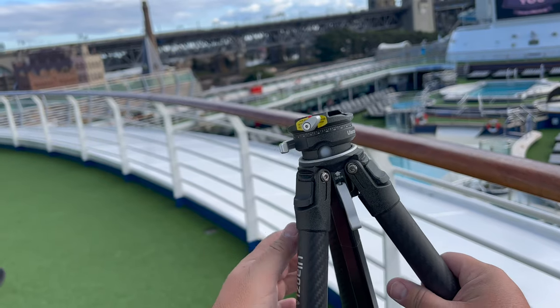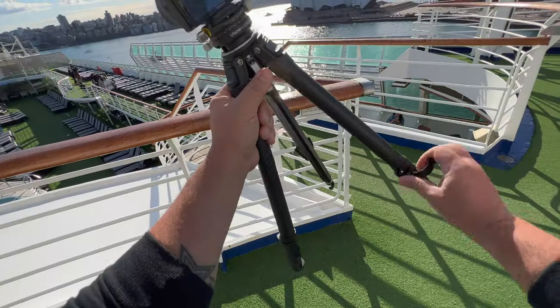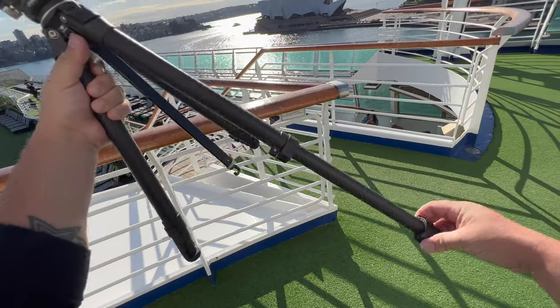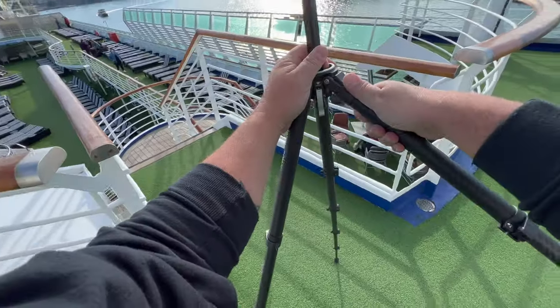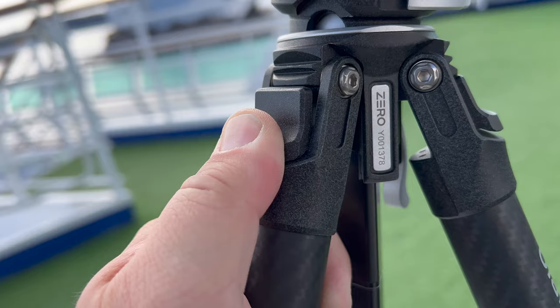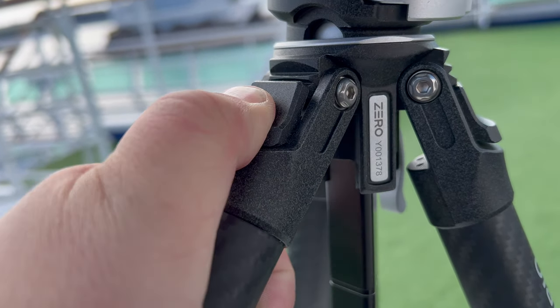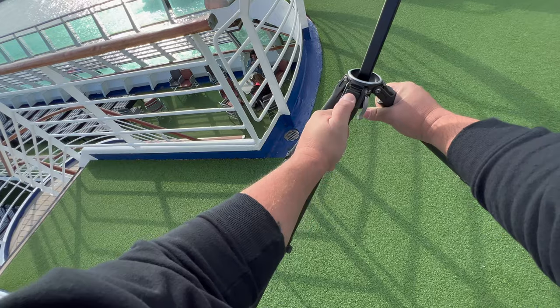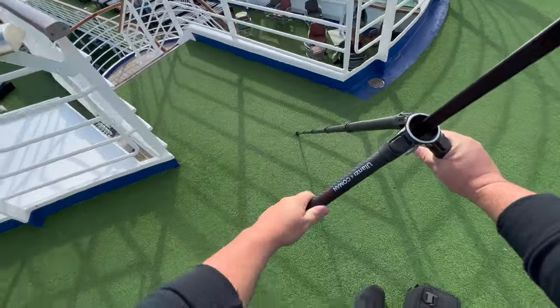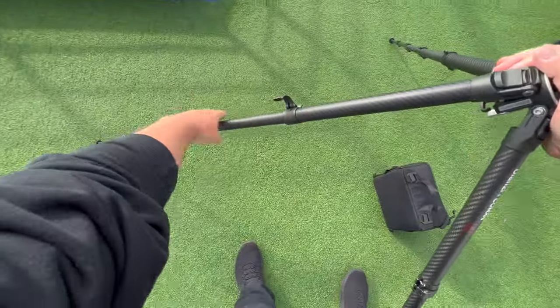It's strong because it's made of full carbon fiber, which looks amazing, feels amazing, and it has amazing features like the easy-to-use leg adjustments — just lift the lever to adjust the legs. There are four different levers to expand, and you can also adjust the angles of the legs with snap-type adjustments that give you three different angles: 20 degrees, 55 degrees, and 75 degrees. This is perfect for uneven ground shots and gives you a lot more freedom in placement.